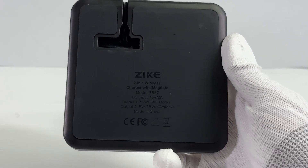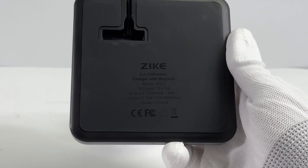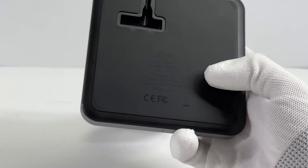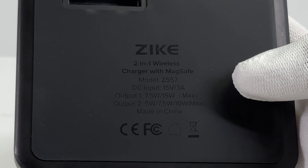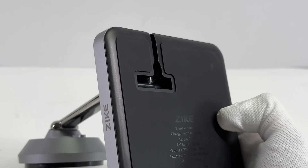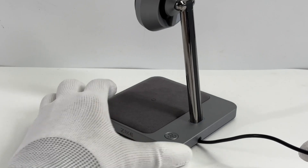There are some specs printed on the bottom of the base. The model is Z557. It can support DC input of 15V, 3A. The MagSafe and wireless charging modules can output up to 15W and 10W respectively. It has passed CE and FCC certifications. The DC adapter can easily fit into a hidden slot, which makes it look like a built-in cable design.